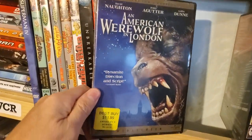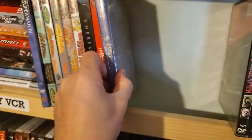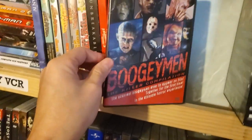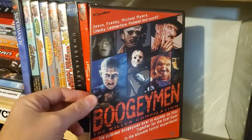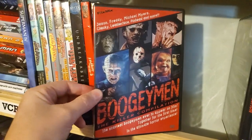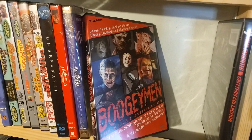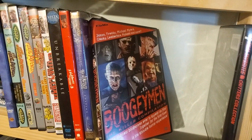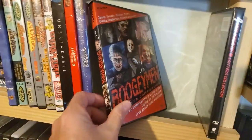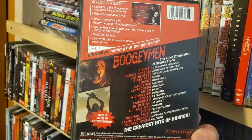American Werewolf in London — $11.99 at Best Buy, still not even open. Boogeyman killer compilation — pretty cool, it's just like a compilation of a bunch of scenes from the movie. It's almost like that recent release from Scream Factory, Terror in the Isles — it just kind of shows a bunch of clips from the movies, not really a documentary.